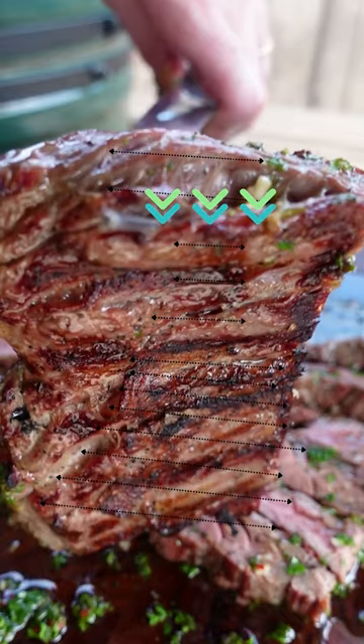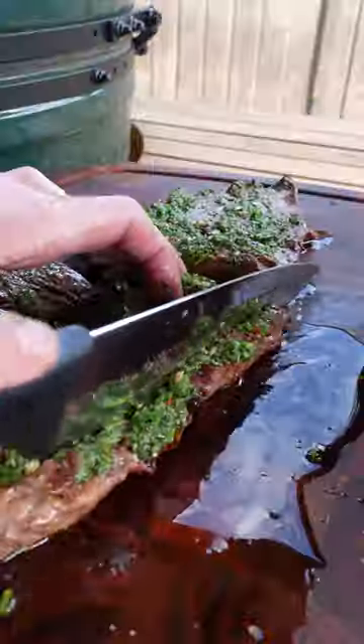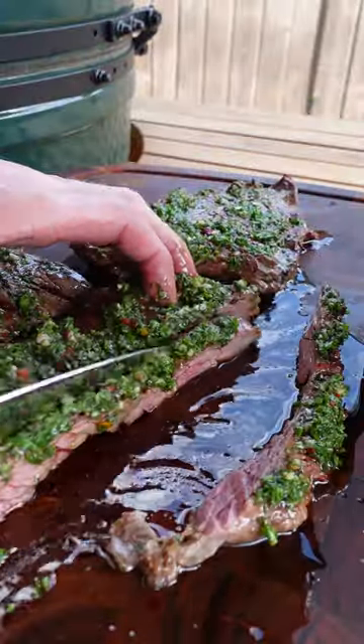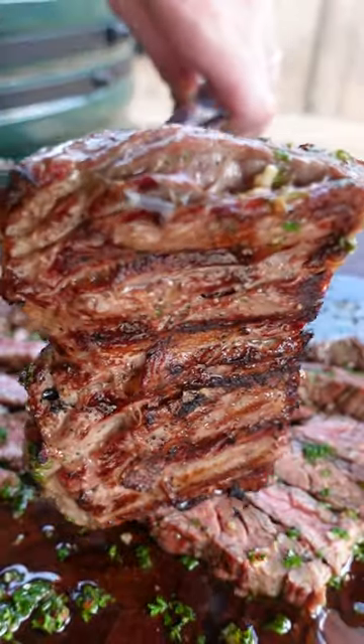Here's another example — the black arrows show the way the grain runs, and the green arrows going down show the way you want to cut against it. This is not something you can ignore; you must cut against the grain or it's going to be really tough. Of course, you can save this video and come back to it whenever you cut a skirt steak if you're still not sure.